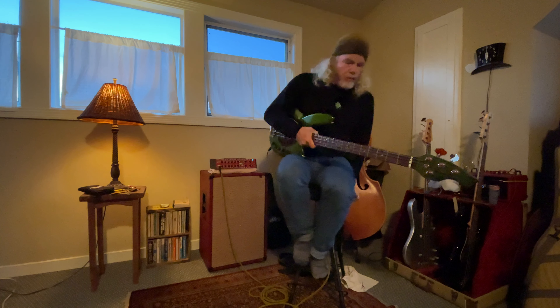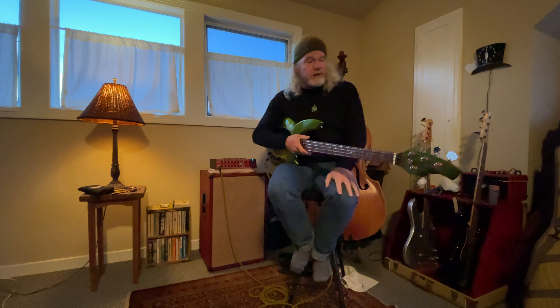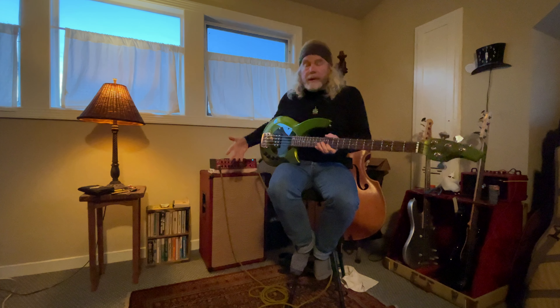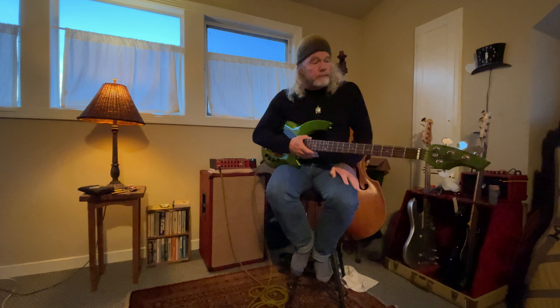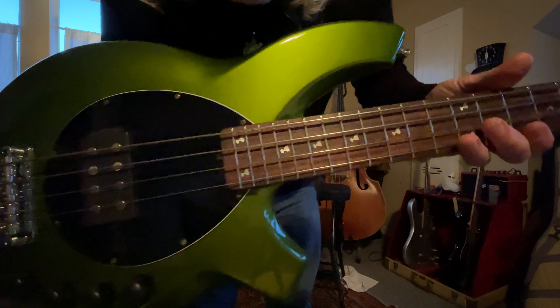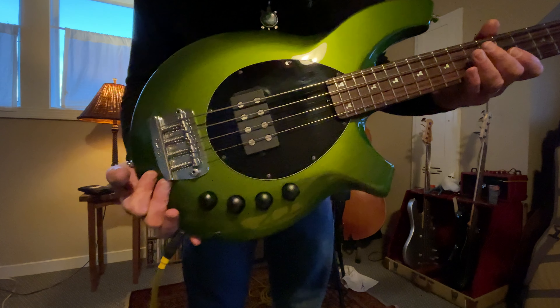I want to show you another bass. This is a 2007 Music Man Bongo bass, a very limited edition — their 'Dargy Delights' — which I'm selling. It goes over the history, has a cool great green finish, and you can see these cool martini glass inlays.